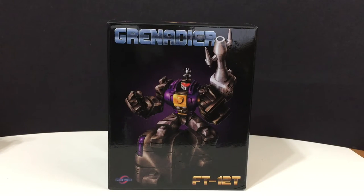Hello, YouTube-land! Welcome to another edition of Jeff's Toy Reviews. I am Jeff, and today I am reviewing Fans Toys FT-12T.